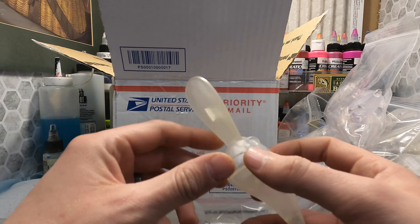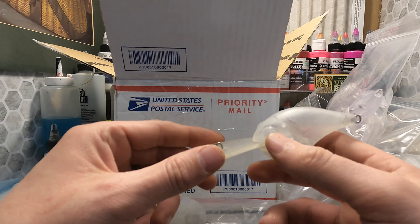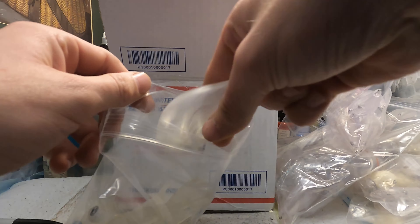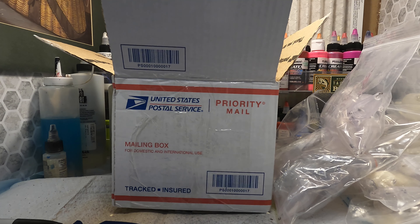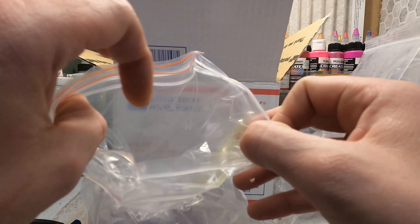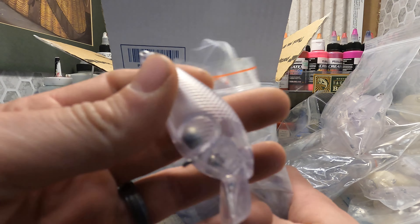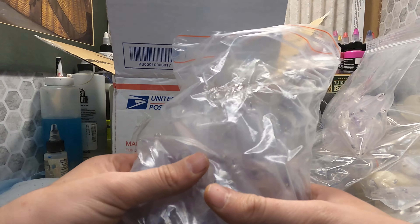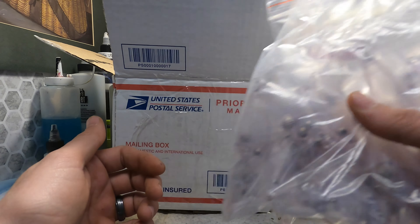We've got some deep lakes around here so I'm sure these will come in handy. And I also ordered these — another bag of 1.5s, just to have something to paint. They're fairly good quality; these come from Sheltz off Amazon. I think they're like $25 for 25 of them.